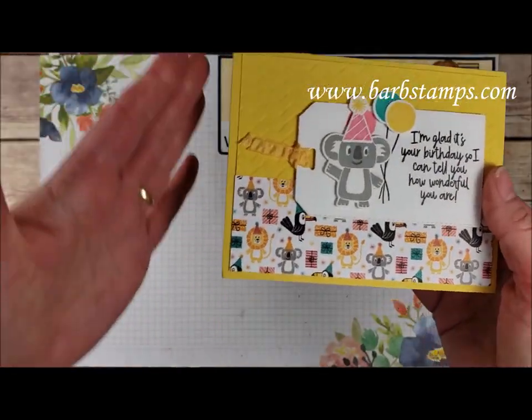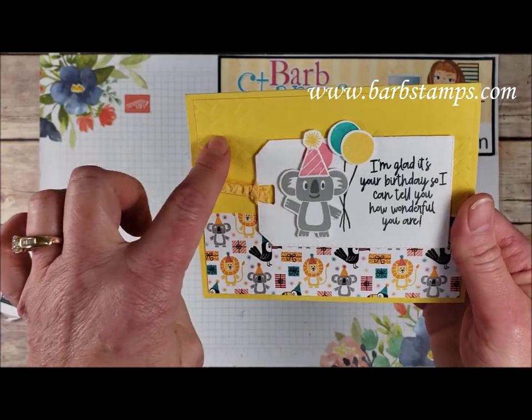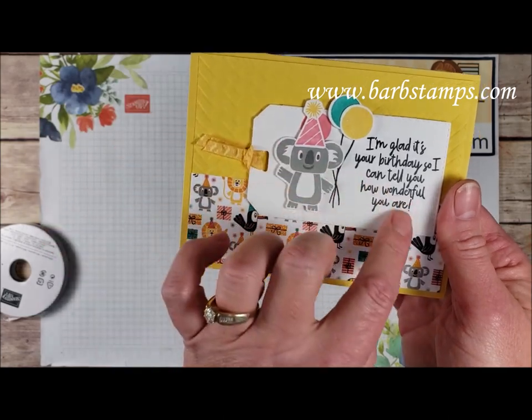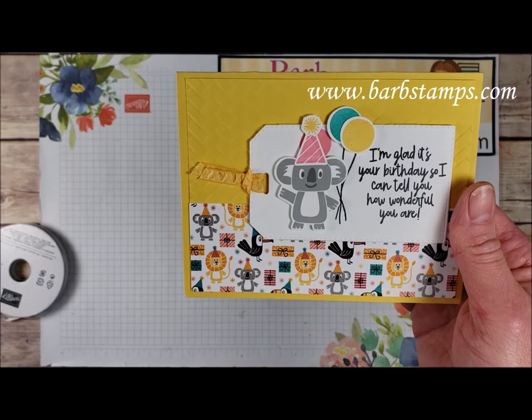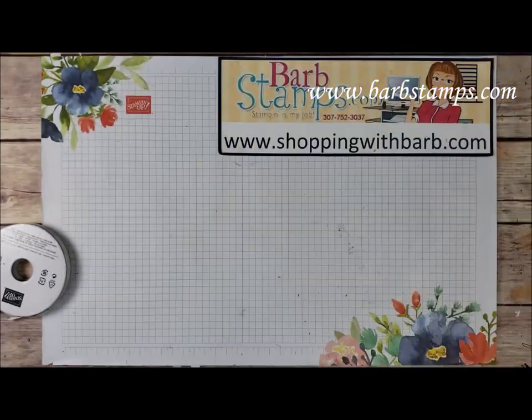Our next one uses Daffodil Delight as our card base and we also have the Coastal Weave folder on this layer back here. We have a little bit of that ruched ribbon cut through the tag — this tag is included in the die set, so super cute. We have our little koala friend here with his hat and his little balloons, and a little bit of the Designer Series paper.